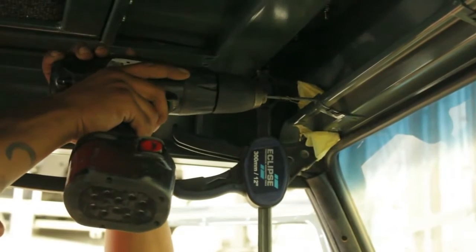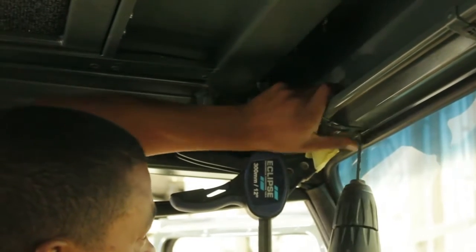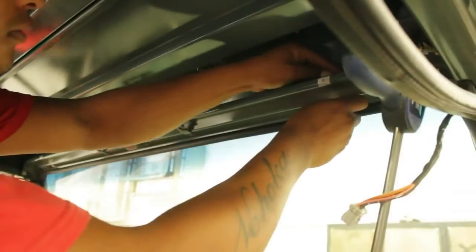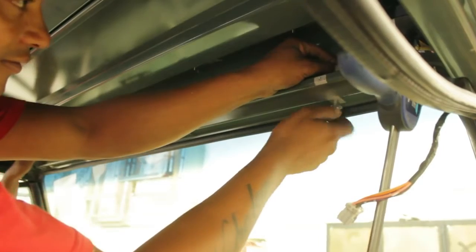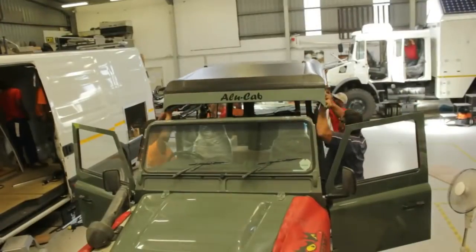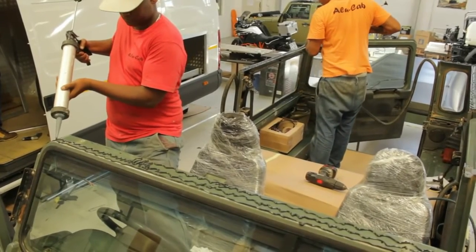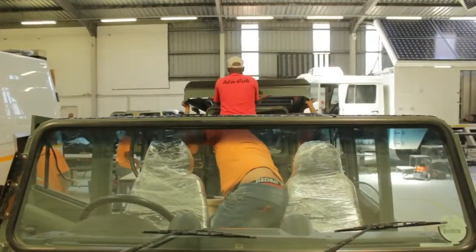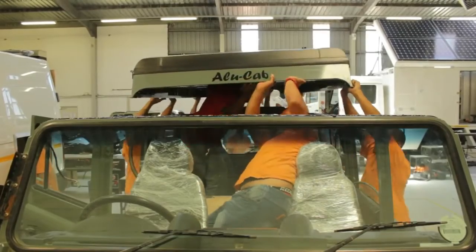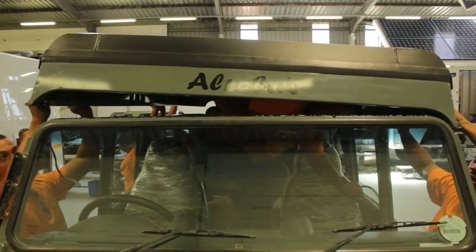Once we are satisfied that we have marked and drilled all holes, we then remove the roof conversion to clean up and prep with glue one final time. Now we can clean away all the shavings and start applying all the adhesive to the top edges where the new roof conversion will seat down and seal in position. Be sure in the windscreen area to apply at least three layers of glue to help prevent the chance of any wind or water blowing through between the roof and windscreen area.